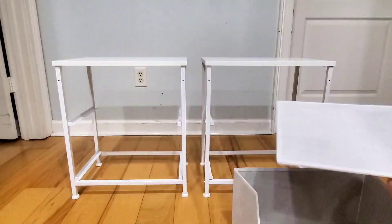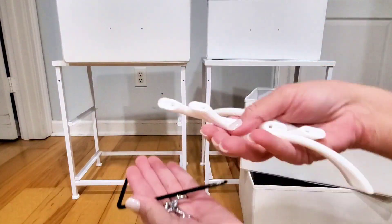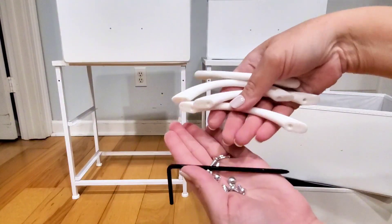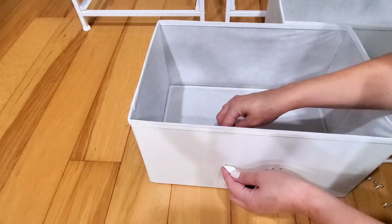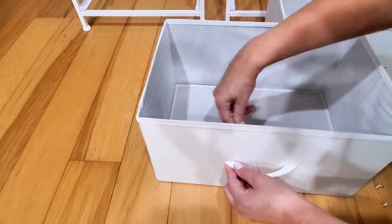Now we have the frame of the nightstands put together. Grab the drawers and the piece that goes down at the bottom. Then grab a wrench, some screws, and the handles to put a handle on each drawer. One of the Allen wrenches has a Phillips head on it, so just use that to screw the handles onto each one.